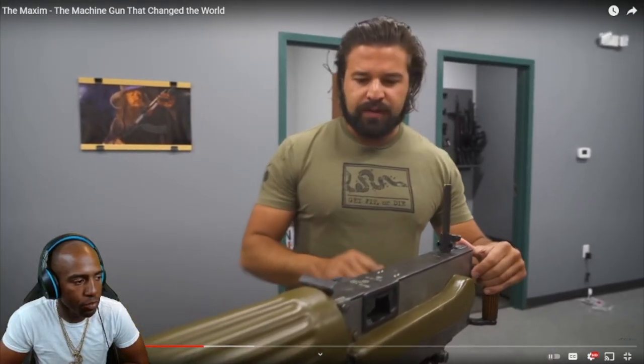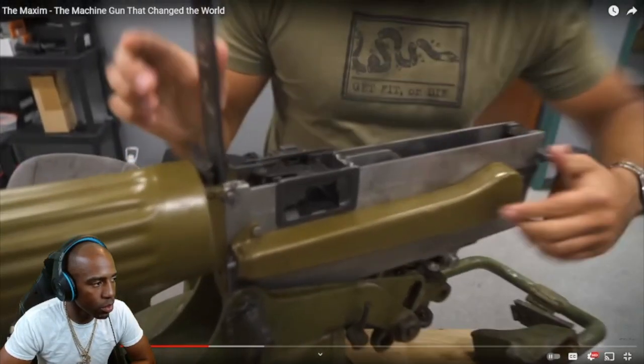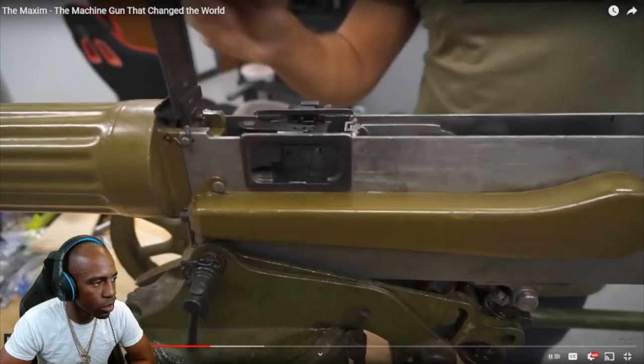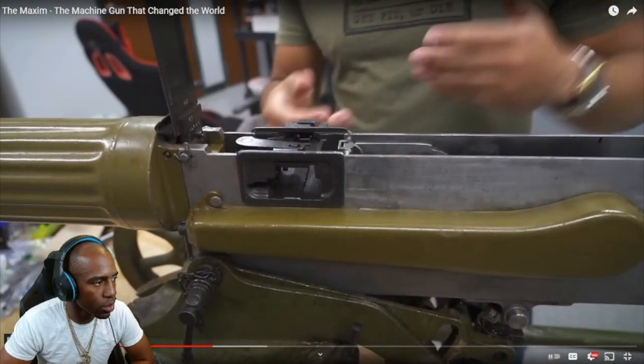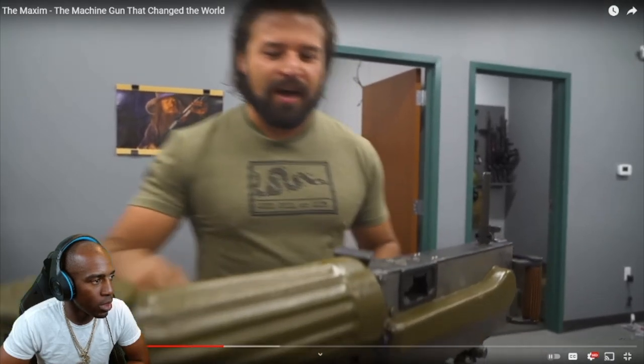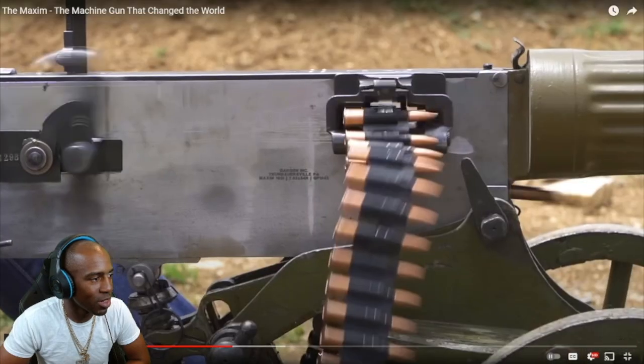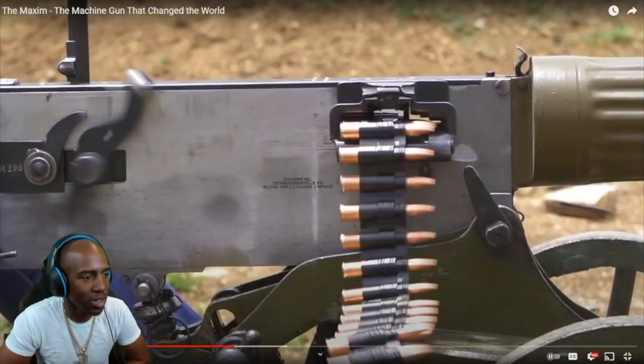Moving on, we've got our belt-feed assembly here — feeds in from the right side and the belt comes out the left. Now you might notice there's not enough space for a casing to come out the left side, so what's up with that? Well, this machine gun does not eject from the side — the Maxim actually ejects from the bottom, through this little hole. And if that looks like it shouldn't work and would jam the gun like crazy — congratulations, that's exactly what I thought too. But it works.